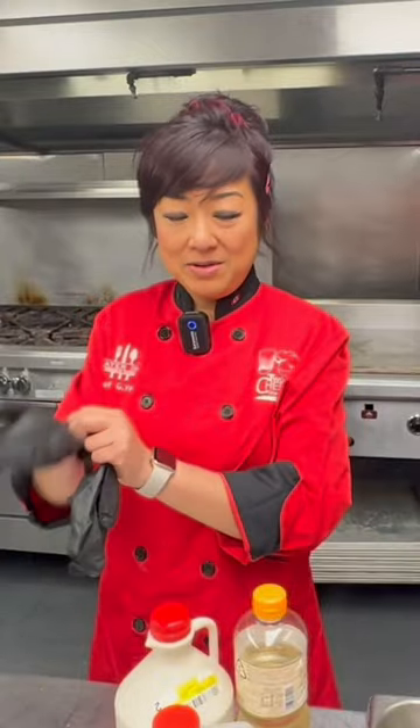Soy marinated salmon. I'm gonna do an Asian style cure. I got gluten-free soy sauce.